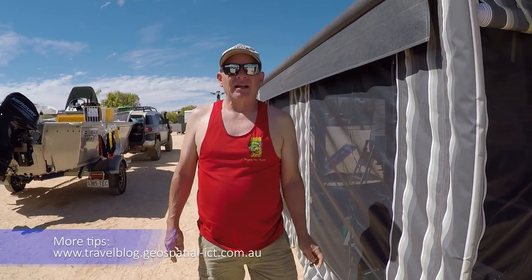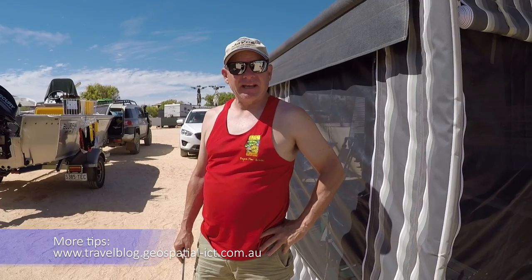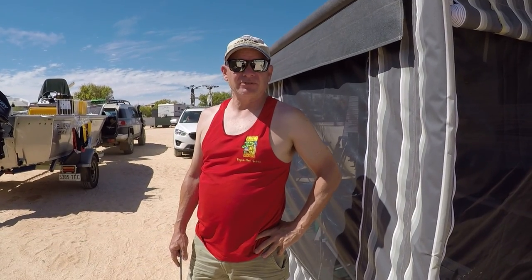I hope you enjoyed that video, and if you did, please subscribe and check out the channel. We're travelling around and there are a few other tips and tricks when it comes to camping around Australia. Thanks.